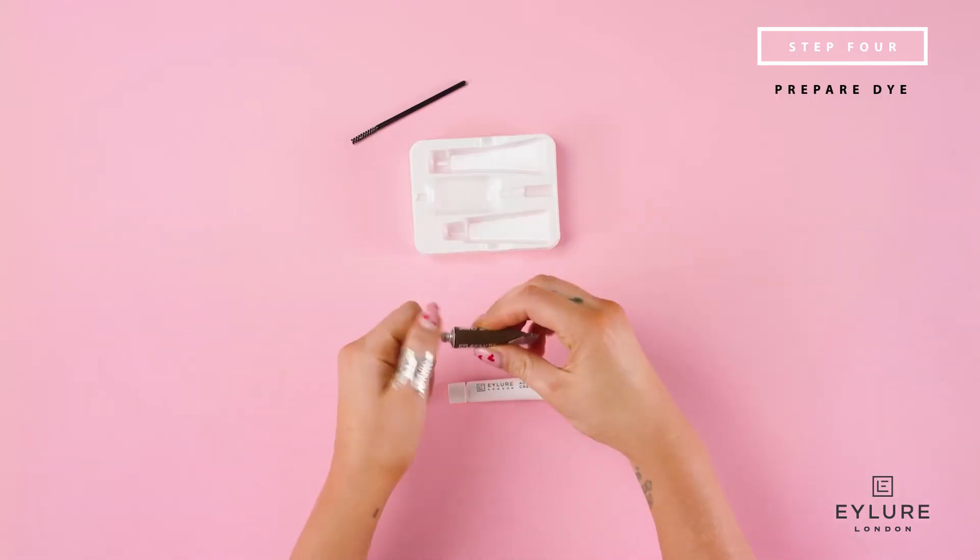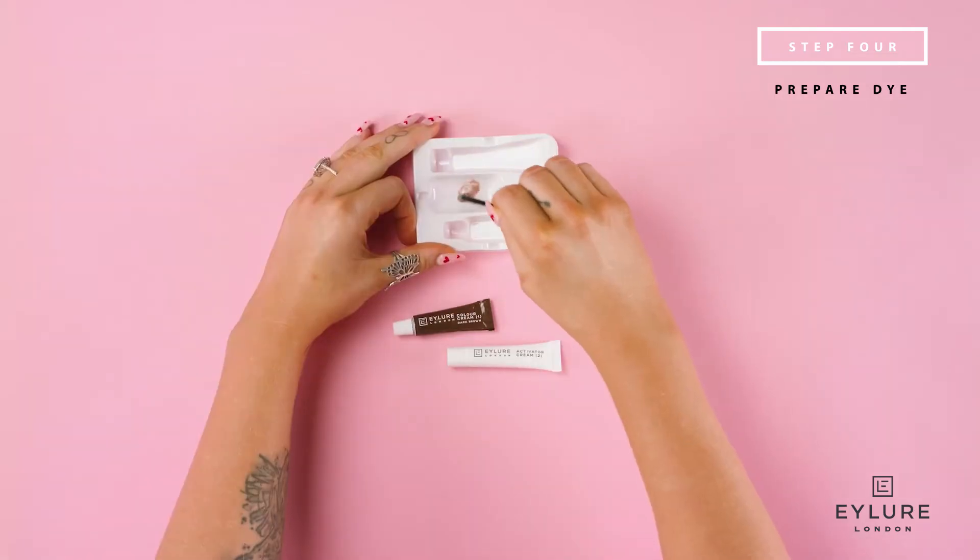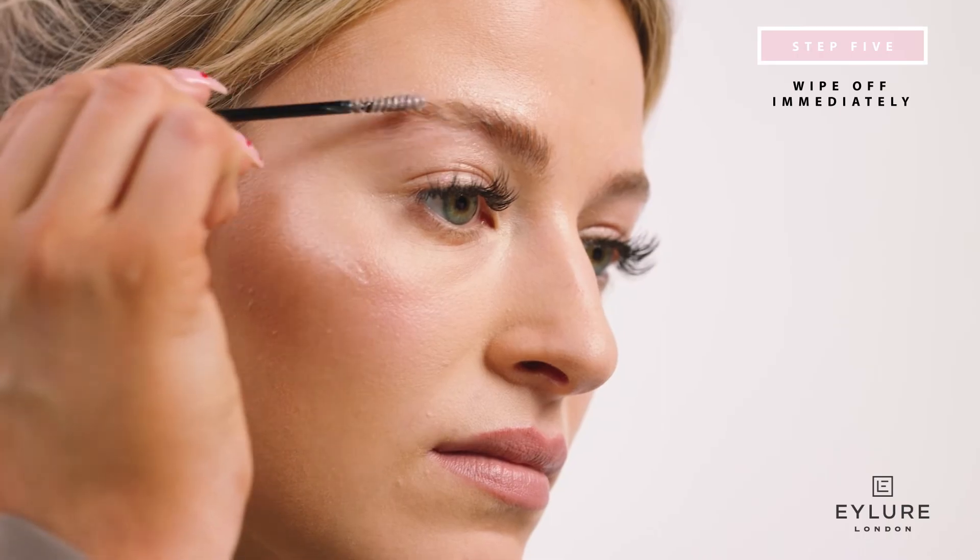Squeeze one centimetre of colour cream onto the mixing dish and one centimetre of activating cream. Mix well to form a creamy consistency. Coat the brush with the cream mixture and apply to brow. If the cream touches your skin, wipe off immediately with a damp cotton pad.